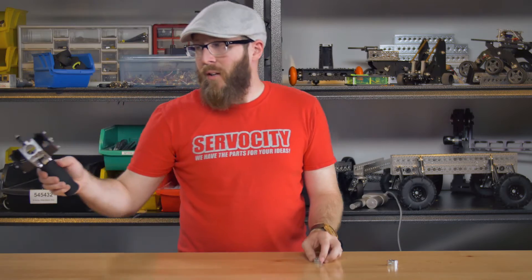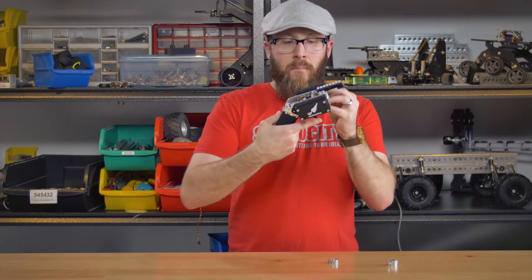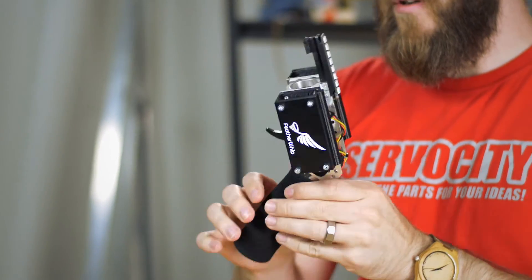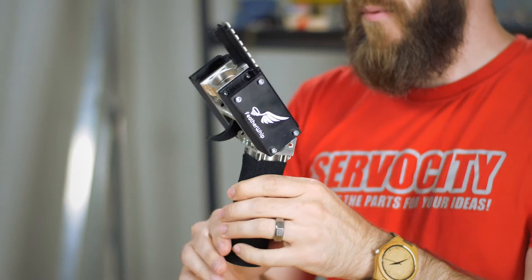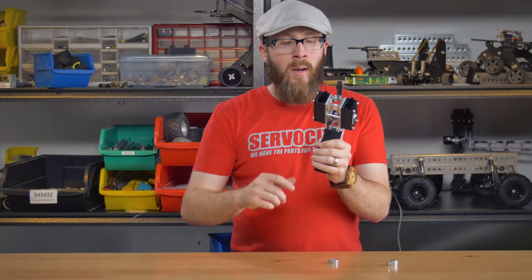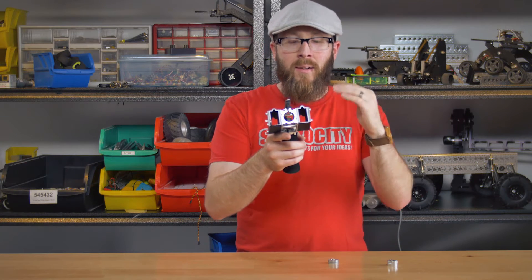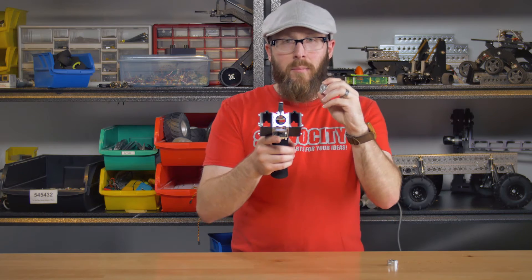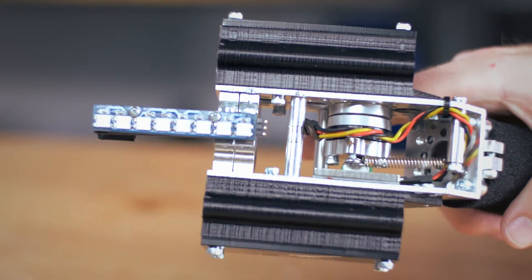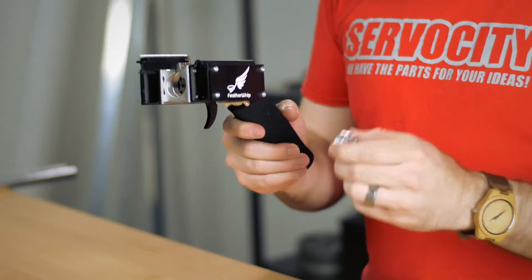An example of a recent project where I utilized the swivel hub is for a trigger which ultimately controlled a weed whacker. This trigger is attached to a hub which is attached to a potentiometer — to take some of that load off the potentiometer so you're not bending it in any way. I have a swivel hub in there within a very compact space with really no reason for a shaft to be going through, so it was a really good fit.